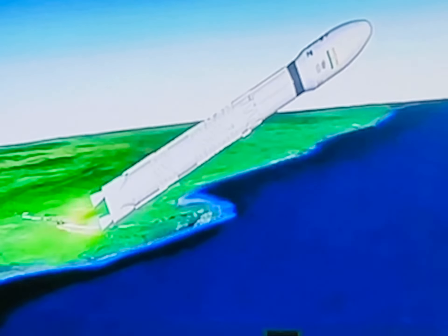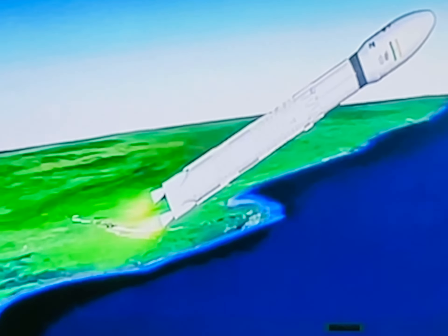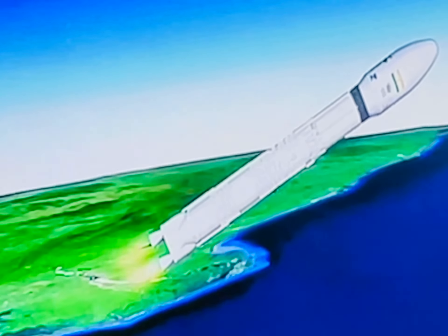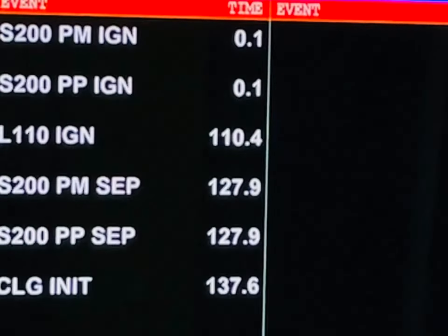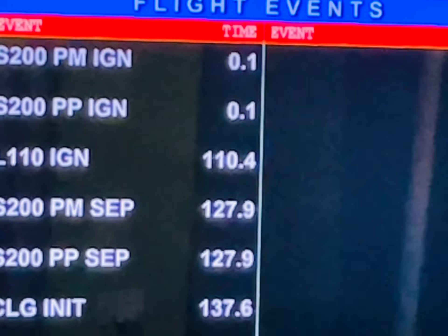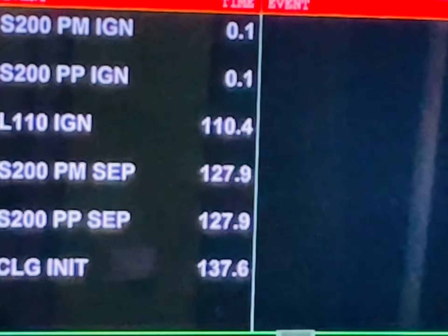Ghatna kram ke anusar, yaan se S200 strap-on boosters ko safaltapurvak alag kar diya gaya hai. Yeh kaam separation motors ki madad se kiya jata hai. Iske baad L1-10 taral indhan par aadharit Vikas engine ke saath yeh charan apne udishta kaksha ki aur badh raha hai.